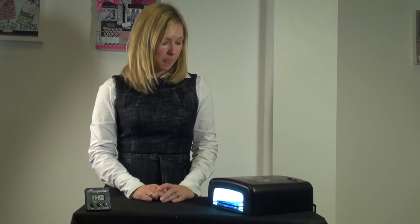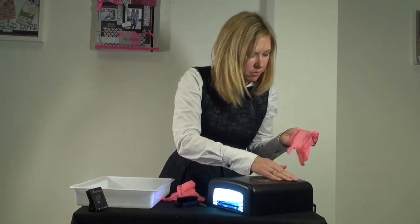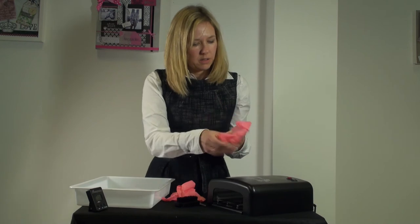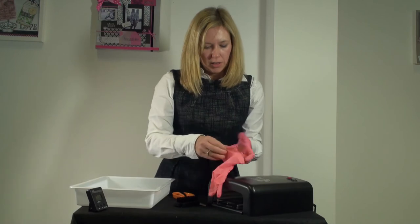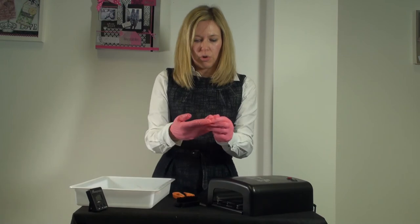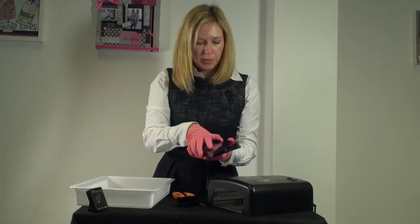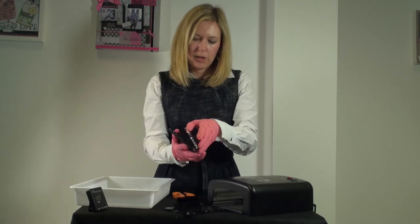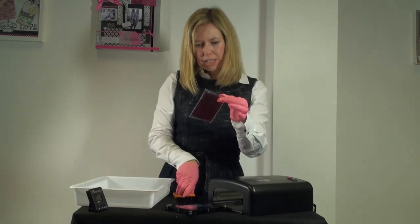Flip it over for 30 seconds. I'm using two timers because I find it easier than changing the time on one of them. So remember: 10 seconds with the negative underneath, then 30 seconds with the negative on top. Open up and you'll see our kitty in the middle.